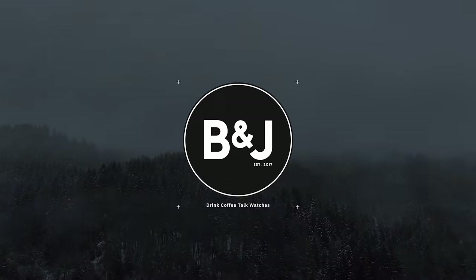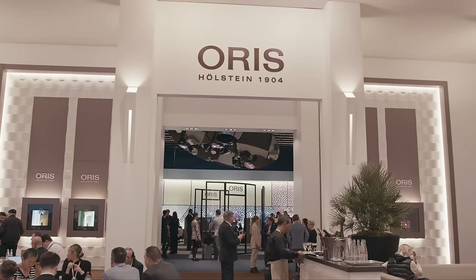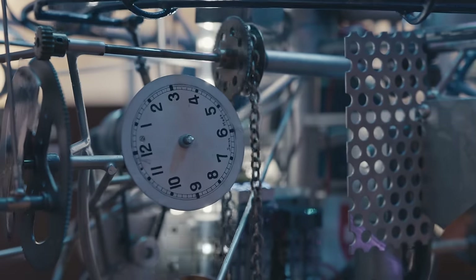Welcome back to the channel. I'm Adrian, and this is simply a place where I talk about watches. I've just been to Watches and Wonders — a place full of watches where Tudor, Rolex, Patek, Oris, Grand Seiko, Vacheron, and JLC all launched new watches — and Tudor has just launched their Black Bay 54.